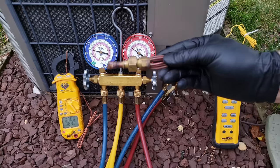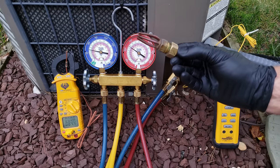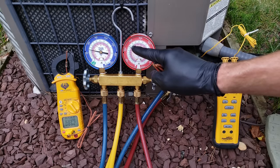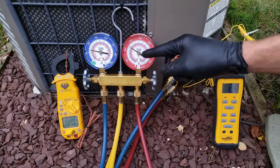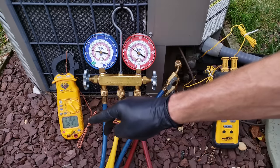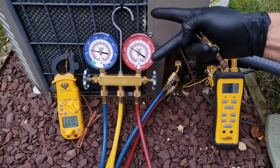Since we have a piston, we're going to need to use the total superheat charging method to check the refrigerant charge of this system. To recap on the Ambient Plus 30 rule: if our saturated temperature in the outdoor coil were 105°F, then 105 minus 85 gives only 20 degrees above ambient, which would mean we need to add refrigerant.